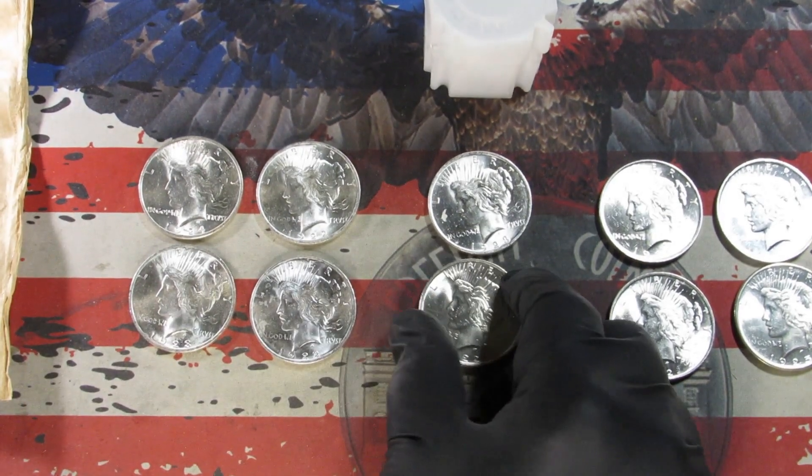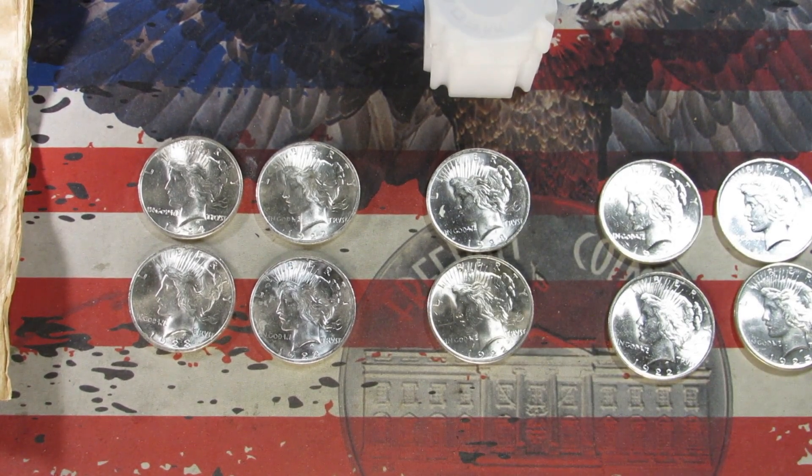Anyway, some nice coins there for my Peace dollar book. Like I say, I might have to send a couple of these off to get graded. What do we got — a couple of '23s, a bunch of '22s, a '24 and a '25. A '24 in a little higher grade is worth a little bit more, so we might have to send that one off, and a couple of the '22s. But we'll see. Anyway, some nice additions to my Peace dollar book. Thanks for watching.